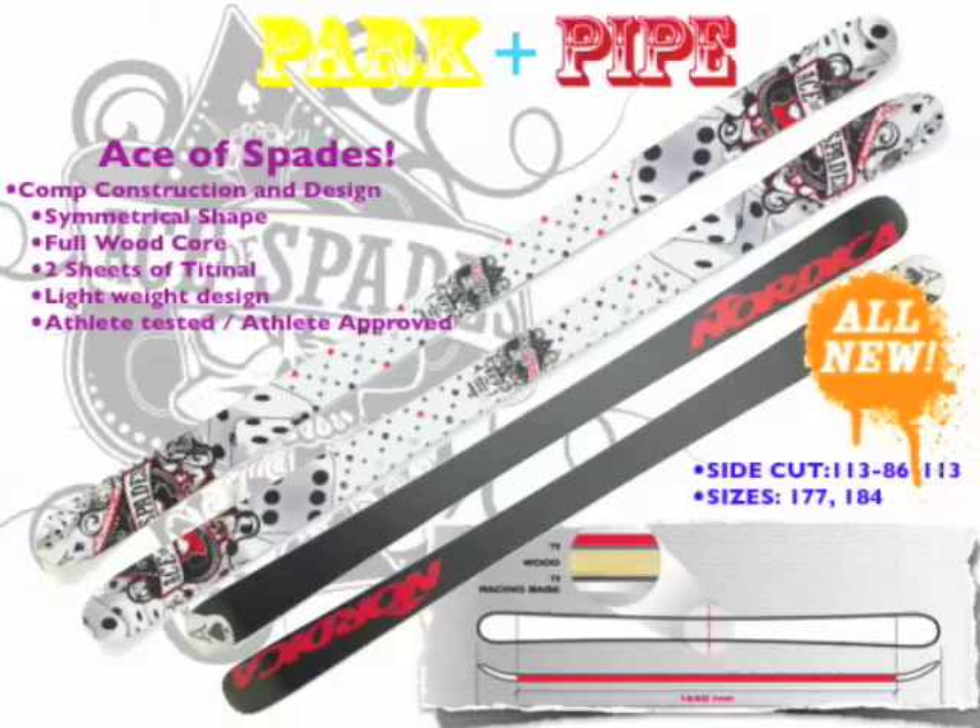You've got a symmetrical shape — absolutely symmetrical — with much less side cut than you would have in a normal park ski, because when you're going up an icy 20-foot pipe, you don't want that tip hooking up on you. It's got two sheets of titanol. If you think about being in a 20-foot pipe and the guys are going 20 feet out, that's 40 feet above the flat deck — you need a real performance construction. In the diagram, you can see how that's laid up: sheet of titanol, wood, sheet of titanol, and then a racing base, which gives you max performance and speed so you can stick every jump, no matter how flat the takeoff is.